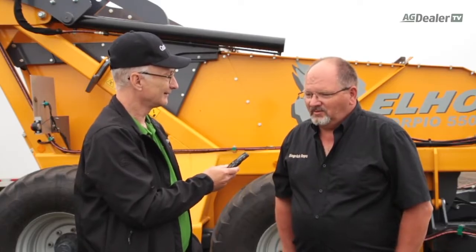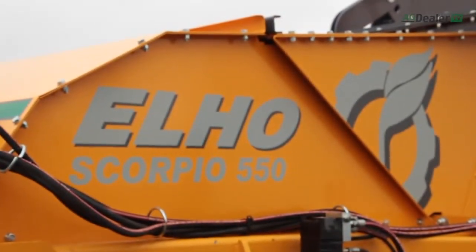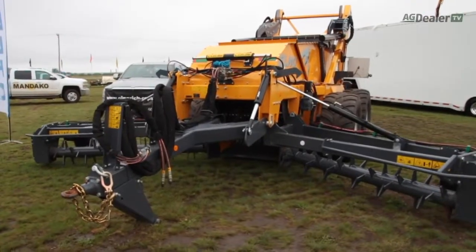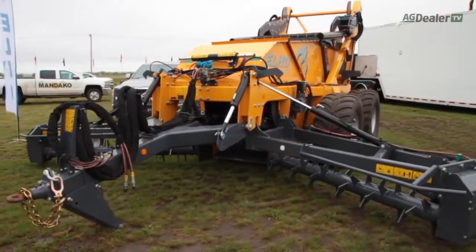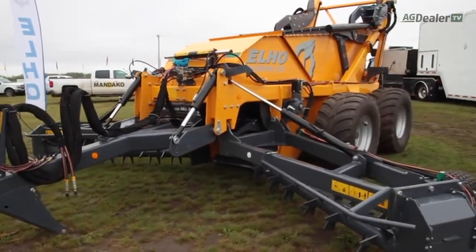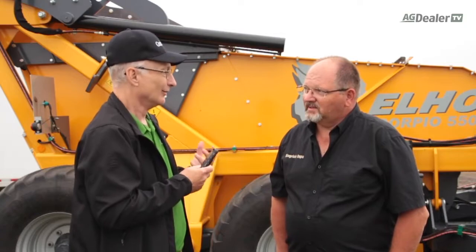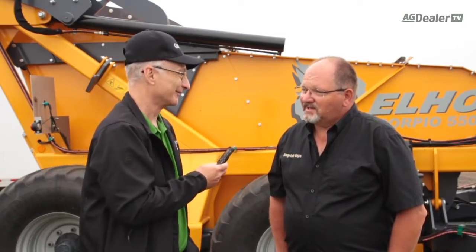Well, the ELO Scorpion rock picker is actually made in Finland. It's just been introduced into Canada in the last year and a half, and has had some very good success because it's a unique machine. It's designed with a rake incorporated into it, so it can work well in fields where there's a lot of smaller stones that a regular rock picker might require a lot of time to work on.